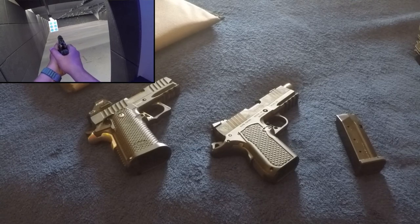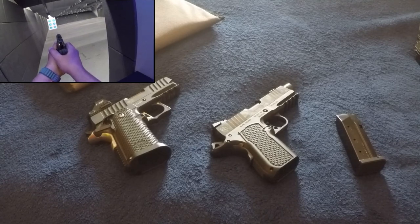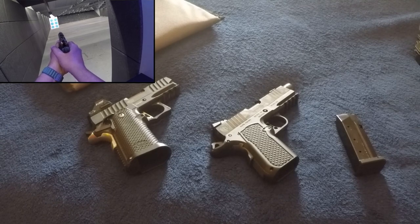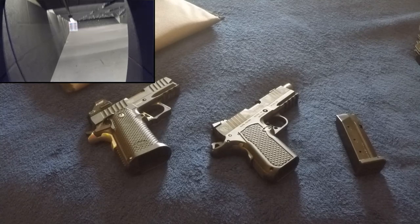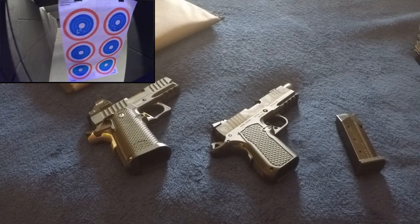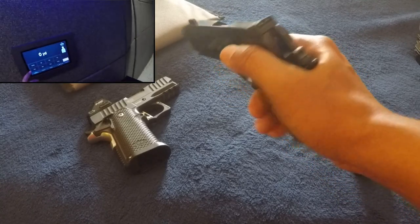That beaver tail is somewhat uncomfortable even just holding it — it's very wide at the top, which isn't the norm for that platform. From watching other reviewers, that's been a recurring complaint. From what I understand, Alpha Foxtrot made an effort to lessen the width in that area, but they should still continue working on it. If you normally shoot while riding your thumb on the safety, that beaver tail might be an issue for you.